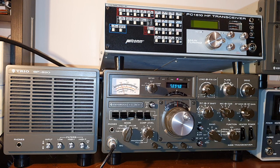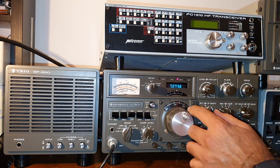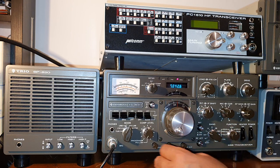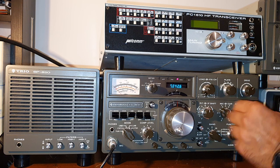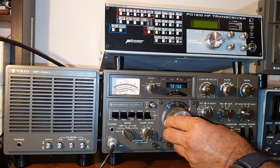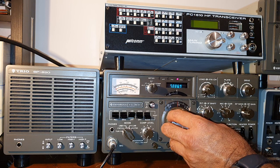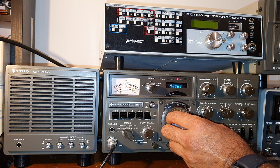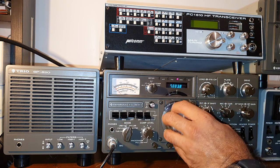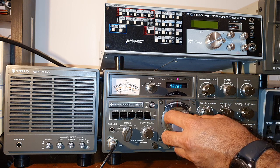This transceiver is excellent for receiving CW also. I'll demonstrate the CW mode. Not much activity on CW — everybody is busy on the Scandinavian contest.